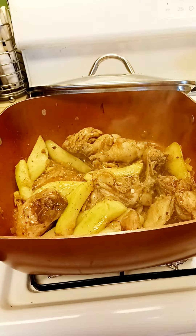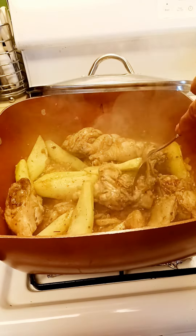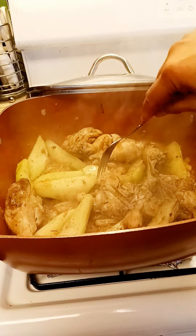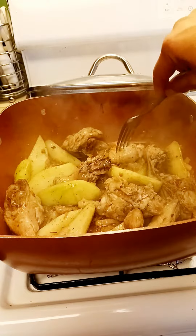Let's just see how it is. It's still hard. I think it's okay — I have to cook it more.